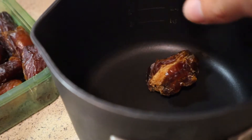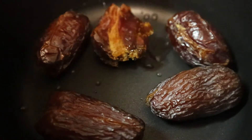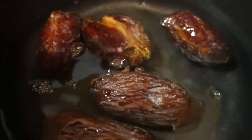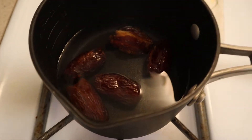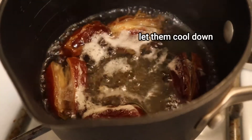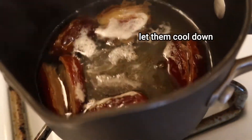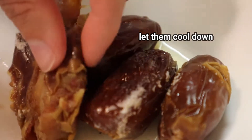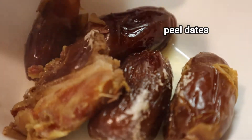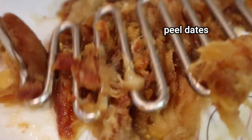Next I'm going to take care of the dates. I'm going to use about five of those big pitted Medjool dates and I'm going to cover them with water, bring them to a boil, then remove their skin and paste them. I'll let the dates boil for about two to three minutes and then leave them on the side to cool down. Once they're not as hot, I'll peel them and use my potato masher to mash them — though you can totally do it in a blender.